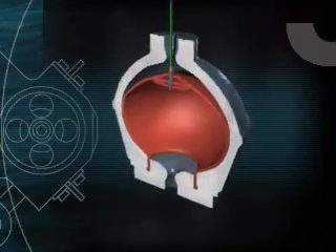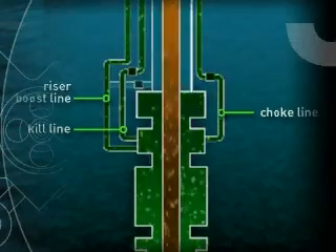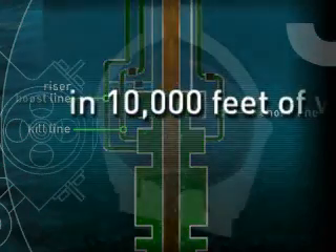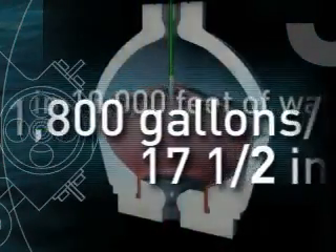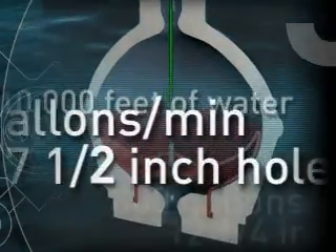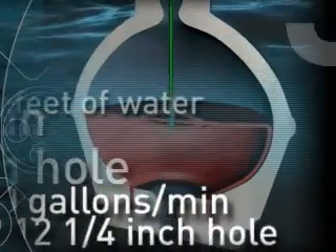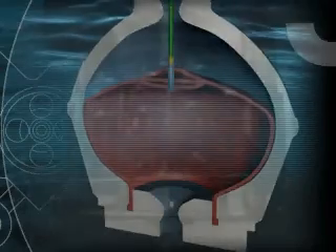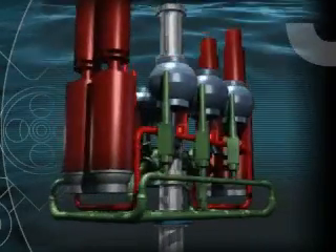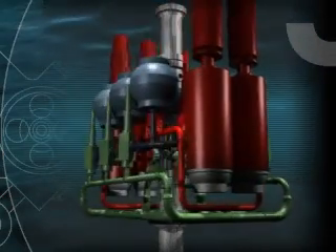The mud lift pump boosts the drilling mud up the marine riser auxiliary lines — the choke, kill, and boost lines — to the surface. In ten thousand feet of water, this pump can pump at rates of up to eighteen hundred gallons per minute for the seventeen-and-a-half-inch hole, or at rates of eight hundred gallons per minute of eighteen-point-five pound-per-gallon mud for the twelve-and-a-quarter-inch hole. This capacity truly differentiates the Subsea Mud Lift system and allows operators to achieve the completion objectives needed to economically produce in ultra-deep water.